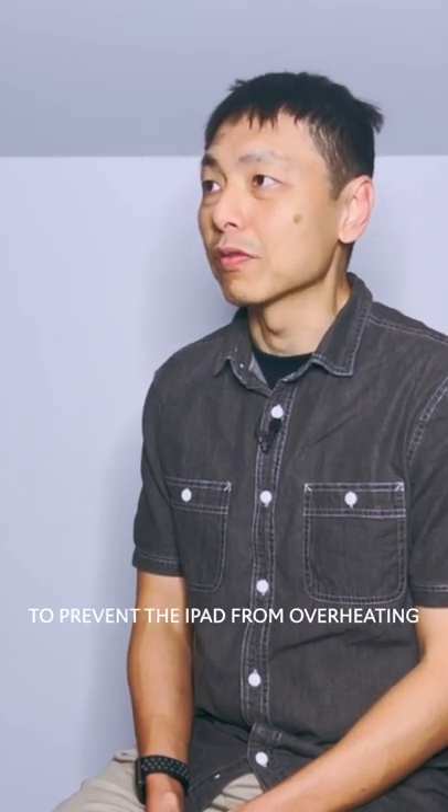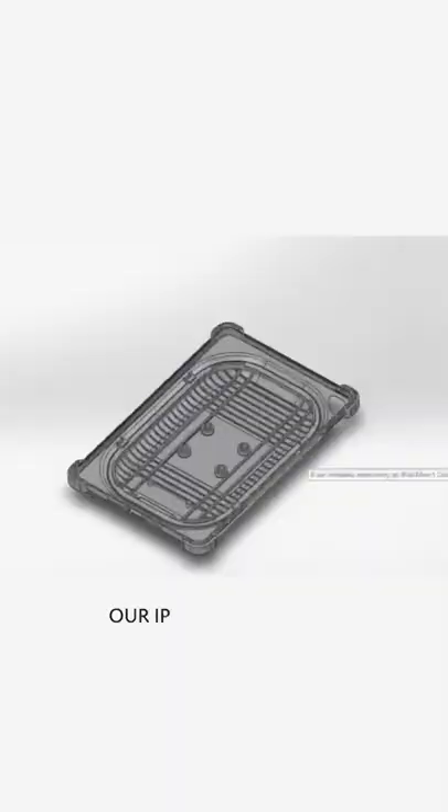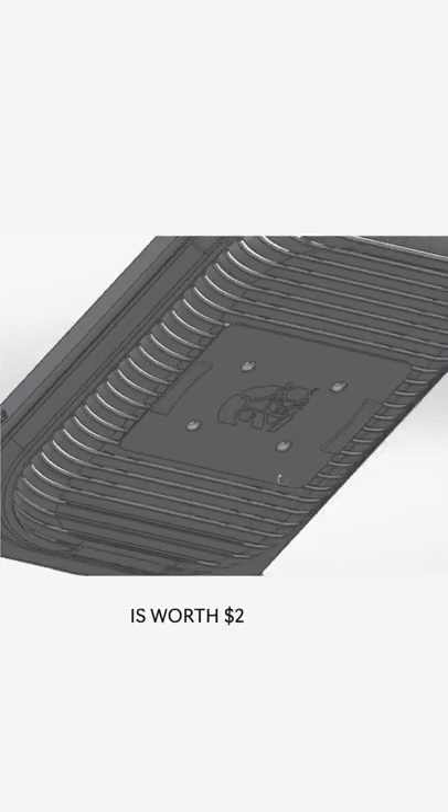Wombatware is an iPad accessory. The first solution I came up with that can support the iPad is a cooling solution to prevent the iPad from overheating. This is the iPad cooling case for the iPad Mini 5. Our iPad cooling case is worth $299.